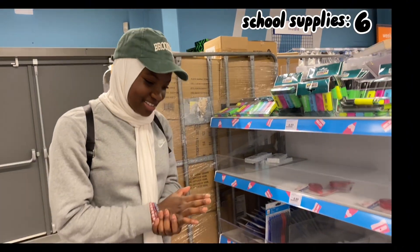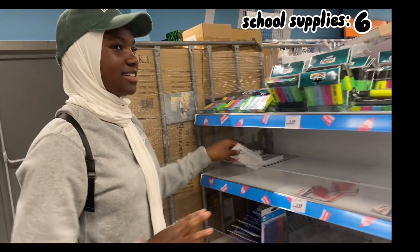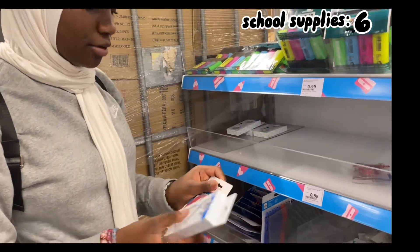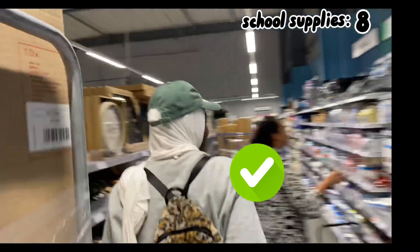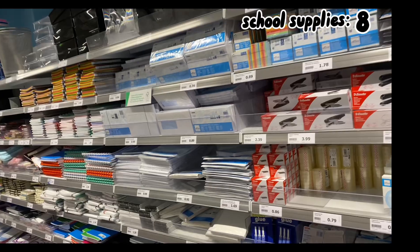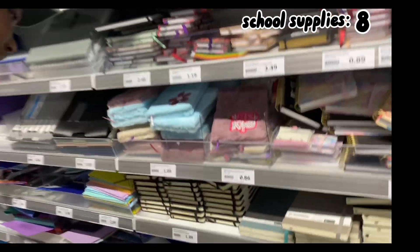We're in the next store and I only have five minutes, so let's go! First we need some correction tape, and I'm going to take two to test which one is better. Next I need a little notebook where I write everything down — I think this one is good.